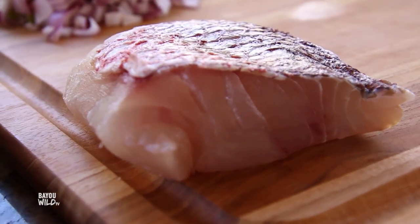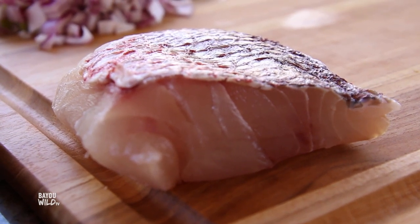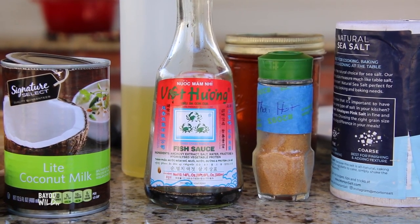We've got some snapper here — what are we going to be making? We're going to be making a Thai spice snapper with a coconut curry sauce and some cilantro lime rice. It's super easy.